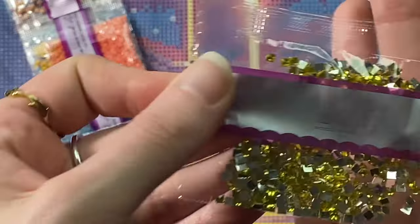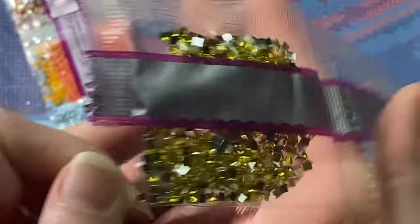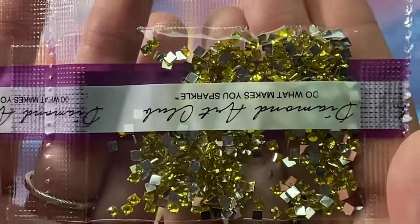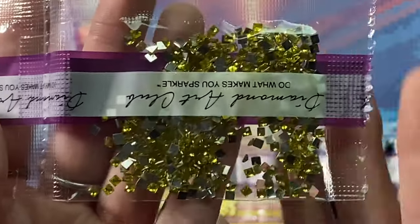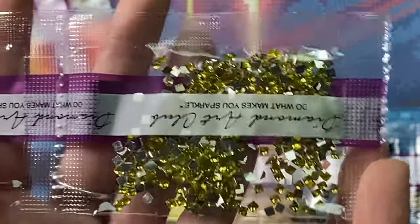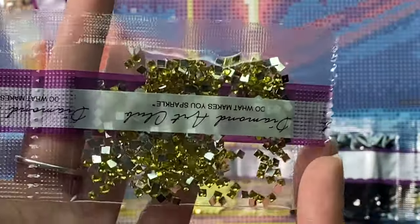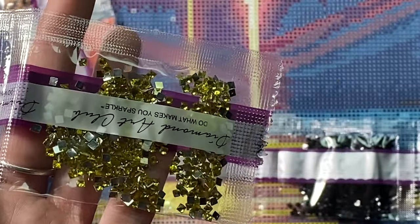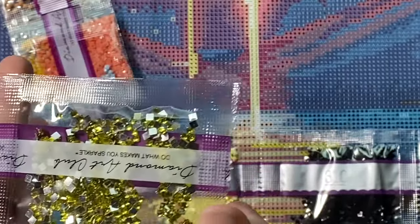And right at the end we have our crystal — L305 or 307. Your crystal has a silver backing that goes onto the bottom of the canvas and it's more like a clear yellow diamond so it reflects light a little differently. Super pretty — I do have a completed kit I'll link up in the corner if you'd like to see what these iridescents look like once placed.